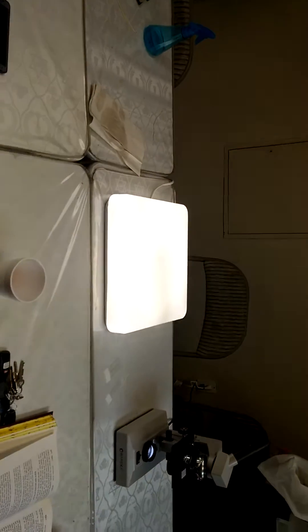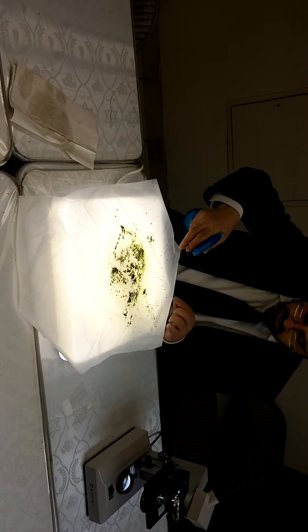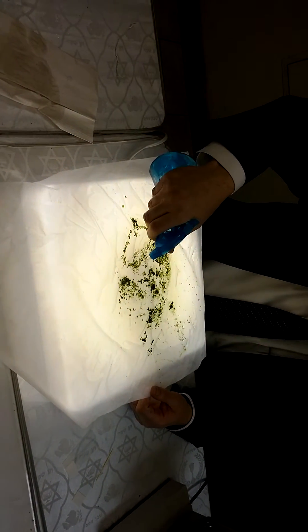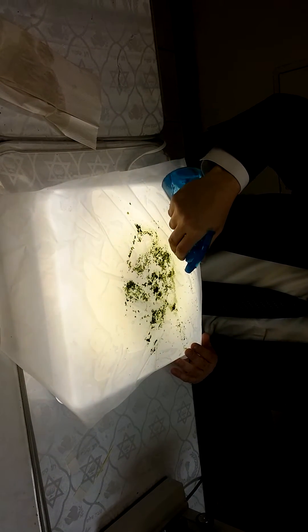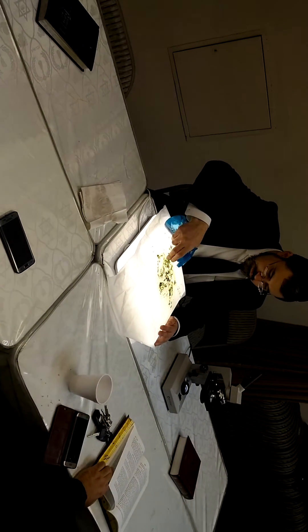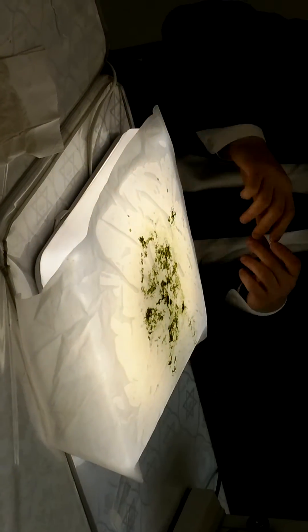Some of the greens come from the spinach itself, and some we'll see over the light. This is how you check when you have all kinds of greens. We're going to spread them out in order to be able to see if anything is close by — they're hard to see. Then we'll try to look for the small bugs and see what is found.